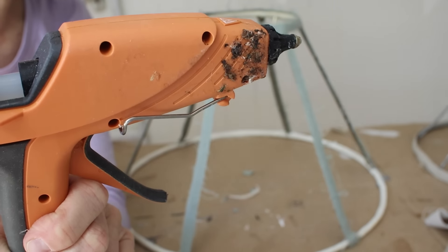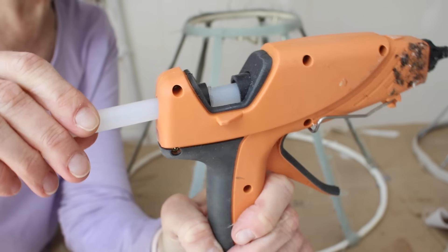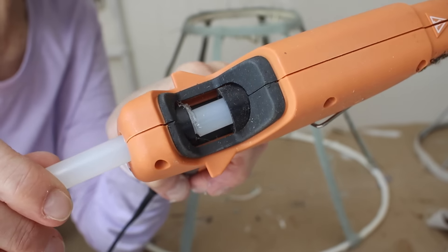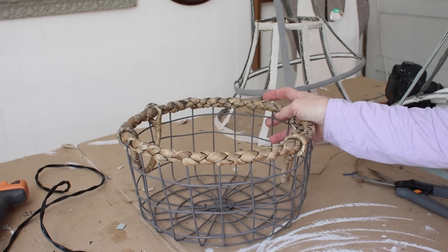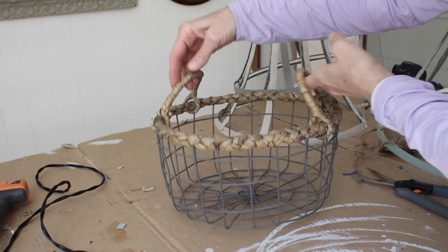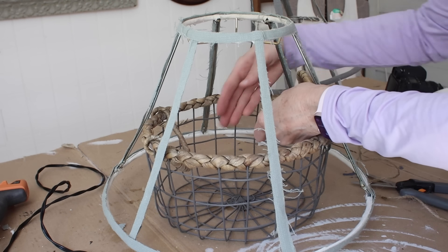Recently I was watching another YouTuber over at Our Upcycled Life, and she gave this tip for adding a short glue stick to your glue gun. You just use the tip of your glue gun, get one end of the stick really hot and melted, then slide it in and stick it to the other one. It just makes that whole process super easy.